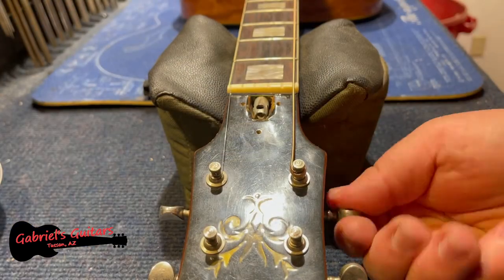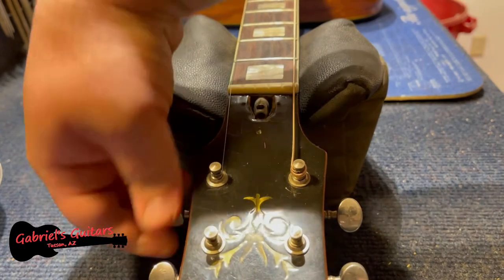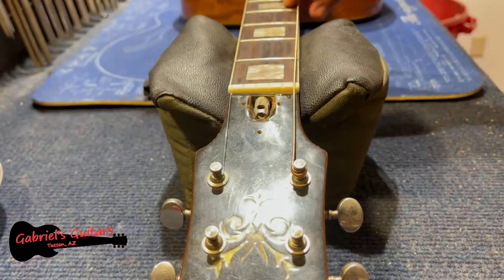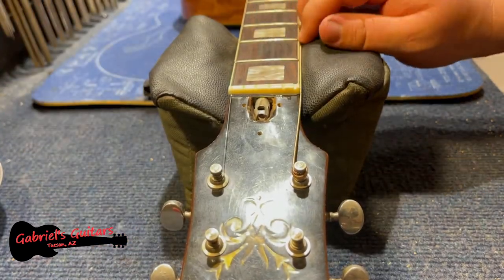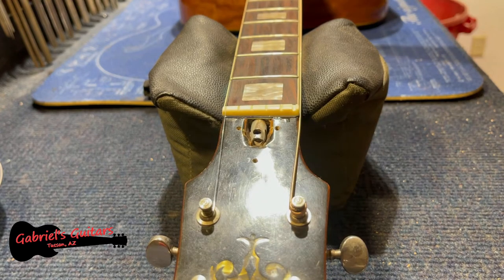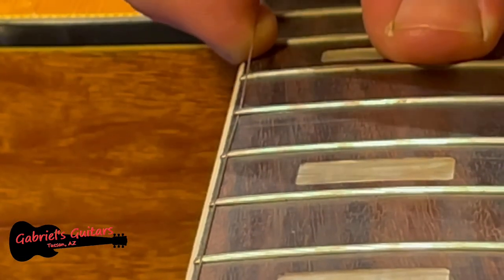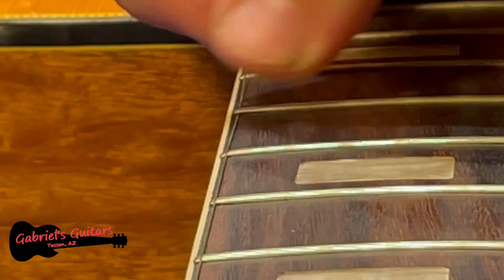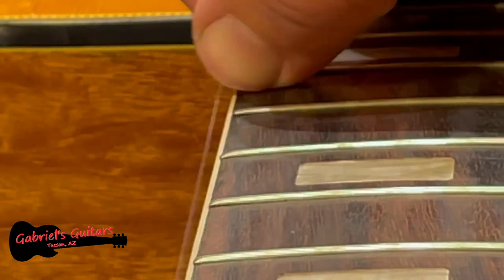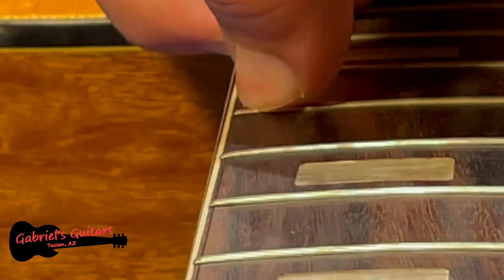I'm going to loosen these strings a little bit, just enough that I can take them out. And look what happened here — as I was trying to pull this string out from the nut slot, the string itself got caught under one of the frets, which means that this fret is sticking up.